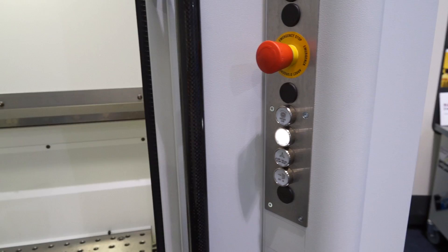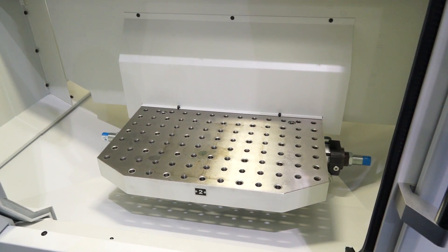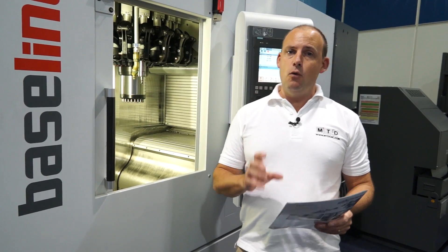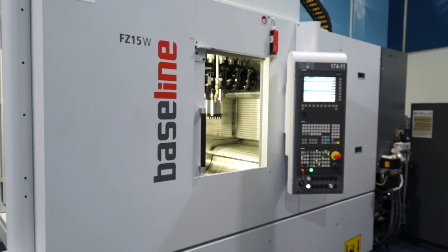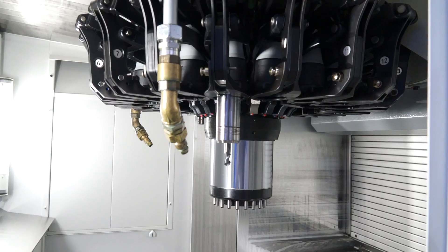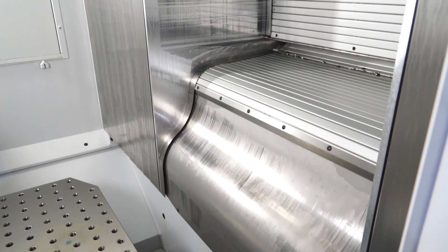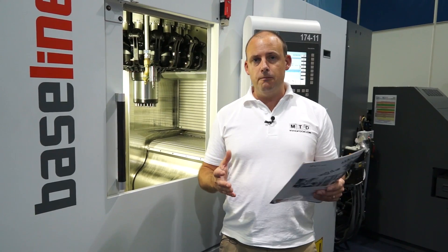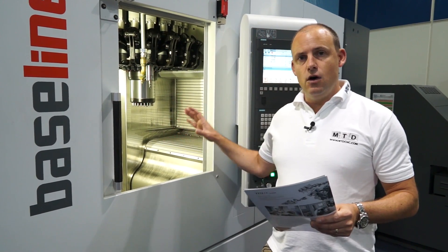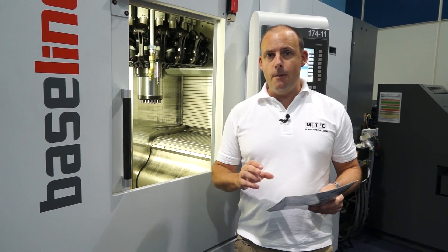Looking at the working envelope, we've got an X axis of 550mm, a Y axis of 400mm, and a Z axis travel of 425mm. So in a relatively neat footprint, we've maximised the working envelope. In terms of the actual component dimensions, you're looking at 660 by 400mm as the size of component that can fit on the bed of one of the two pallets, with a maximum load of 300 kilograms per pallet.